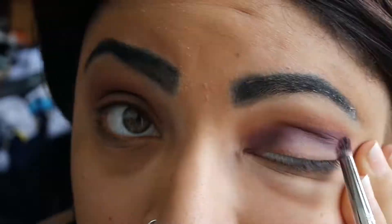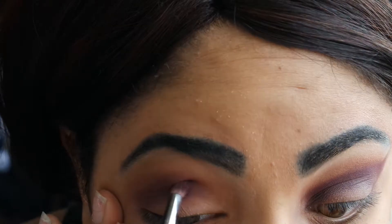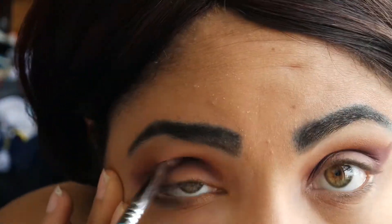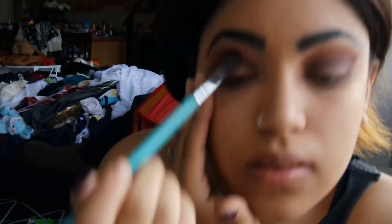Then with the pencil brush we'll be taking the shade Delectable and packing that directly into the crease. Try to stay as precise as you can. I also am winging it out a little bit. And then I'm just going over it with a fluffy brush to really blend it in. We don't like any harsh lines.